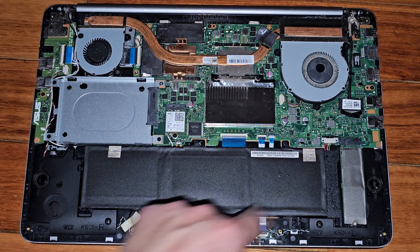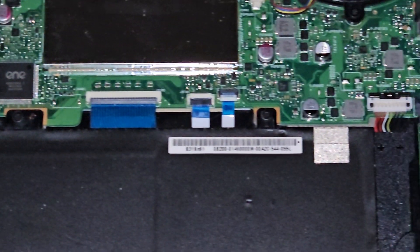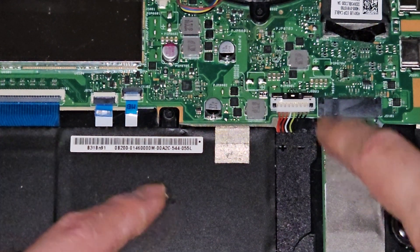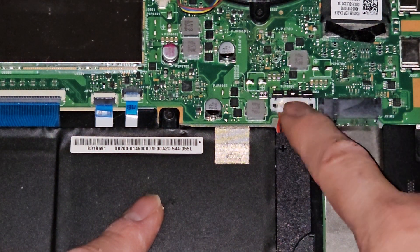Battery is very simple to get to. This is how most Asus models are — they have this little metal latch. You just slide this up, just like that.